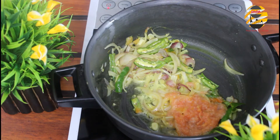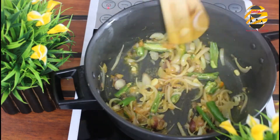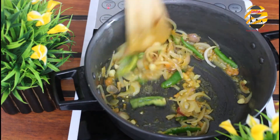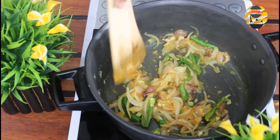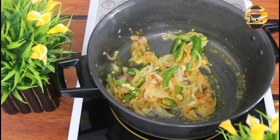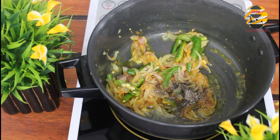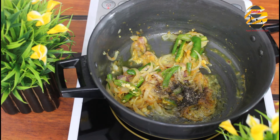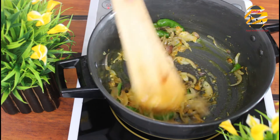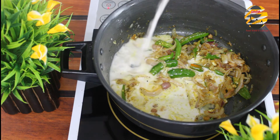Add the onion-tomato paste and mix it well — this will give a nice thick texture to the curry. Add pepper powder. Then add the second coconut milk and let it boil for one or two minutes.